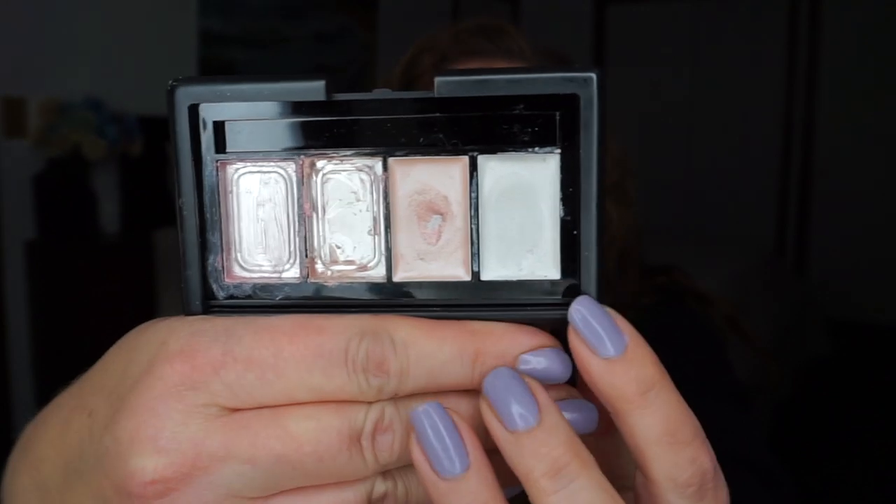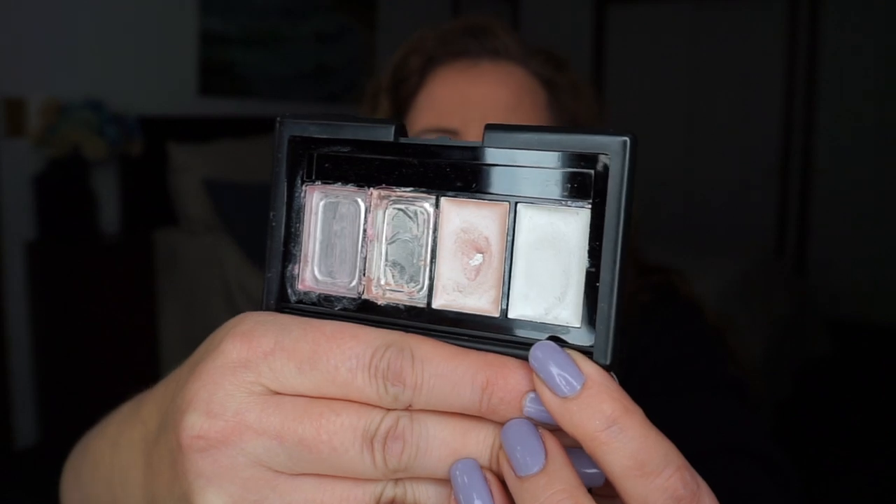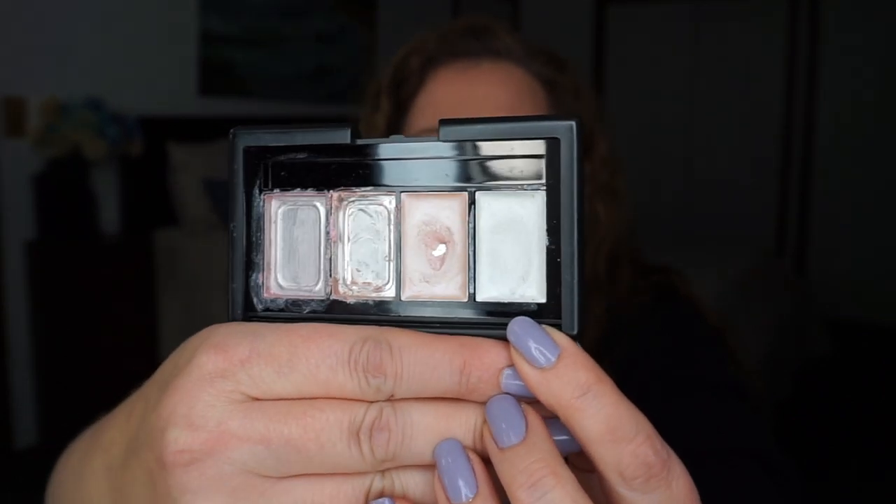In the ELF shimmer palette, since I hit pan in one shade I couldn't just leave it alone — I'm going to work on the white one to try to hit pan. Given how shallow these pans are and how soft the product is, I fully expect to hit pan in this one by the next update.